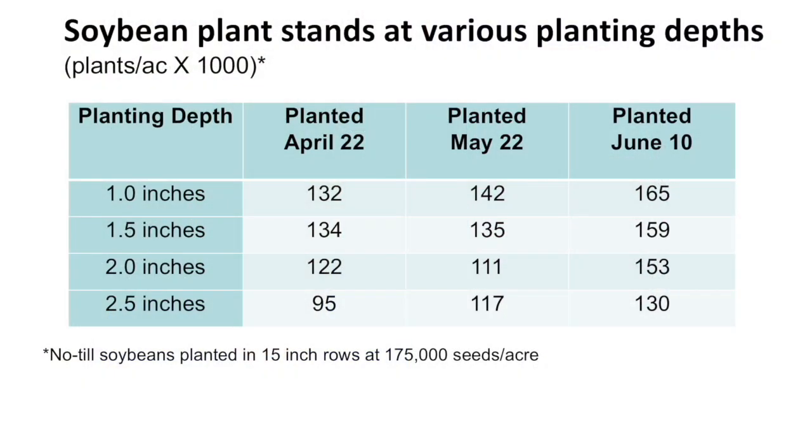I'll put it up on the screen right now. In 2020, you planted at four depths and at three times during the spring. We're looking at some stand count data here. What did you learn?